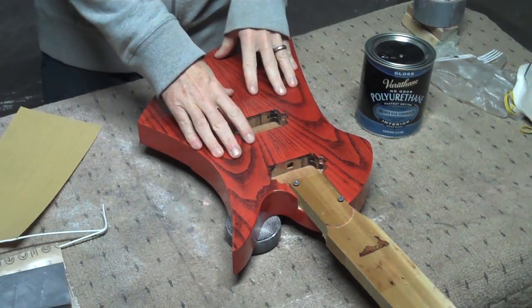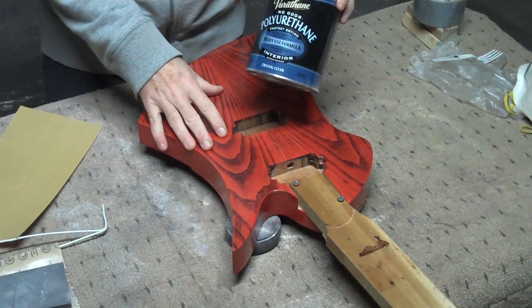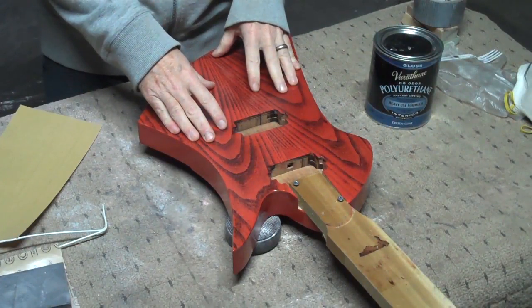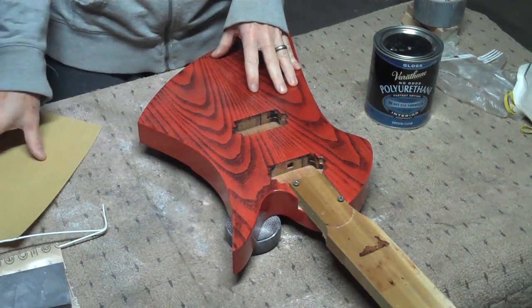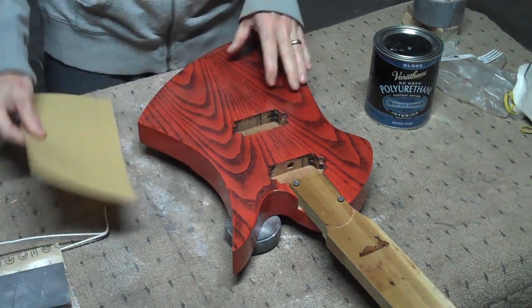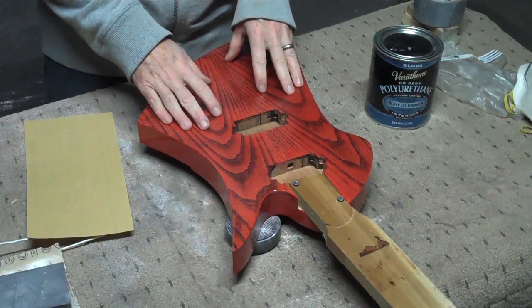Yesterday I sprayed five coats of my Varathane water-based polyurethane onto this guitar body, and today I plan to do more of the same. But before I do, I'm going to level sand with some 400 grit, and there are a couple of reasons I like to do that.